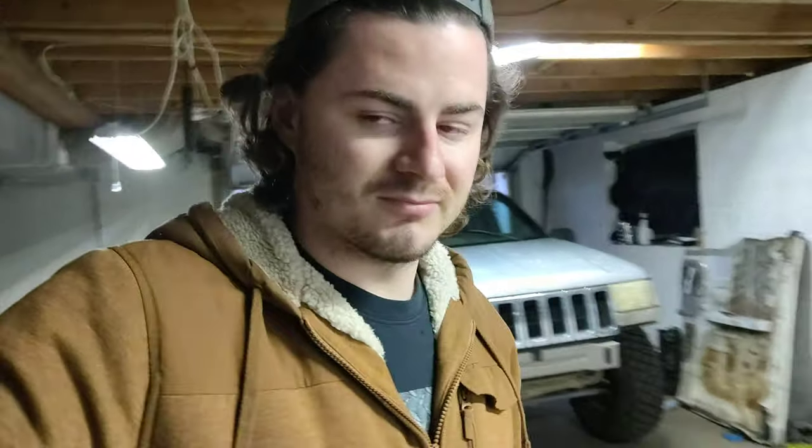Anyway, we're gonna get this track bar off and put this new one on, and hopefully I can get some pretty decent videos tomorrow. Hopefully there's some pretty good obstacles - sometimes you get some places and it's so rutted out that it's kind of hard to play unless you have 40s. Here's hoping, let's get this track bar swapped.